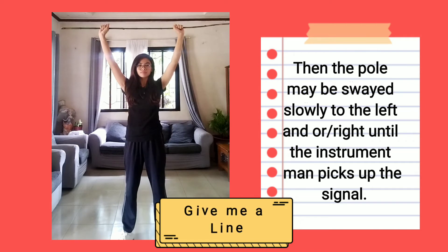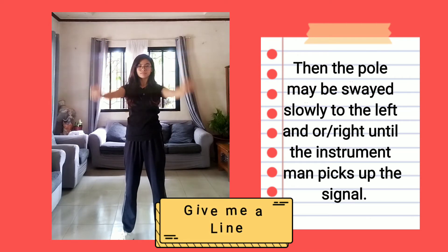Then the pole may be swayed slowly to the left or to the right until the instrument man picks up the sight.